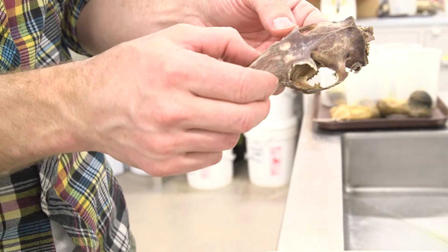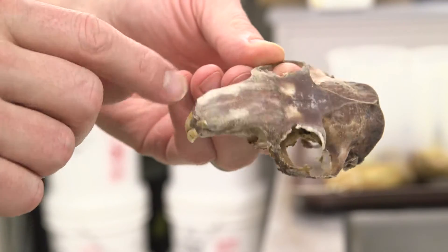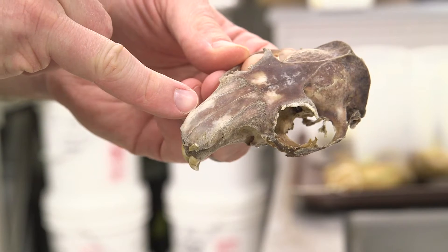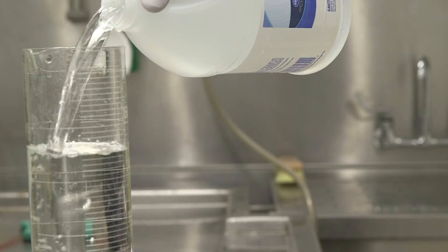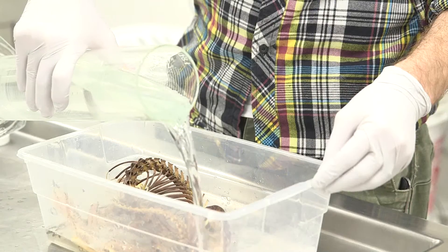The discoloration in the bones is caused by a grease or fat that needs to be dissolved out of the bones before they're ready to be installed into the collection. We soak the skeleton in a solution of ammonia to dissolve this fat.